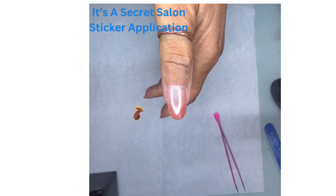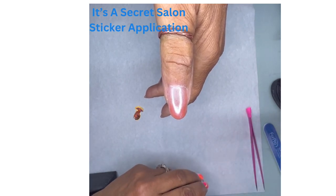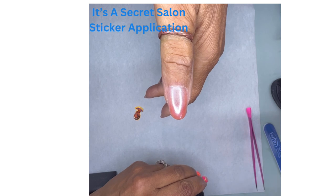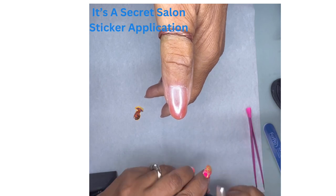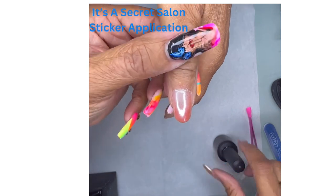So once you finish with your polish, you can apply it one of two ways to make it stick. You can either wipe off the tacky layer of your gel polish, or you can apply a top coat and cure it for 10 seconds. That's what I'm going to do here.